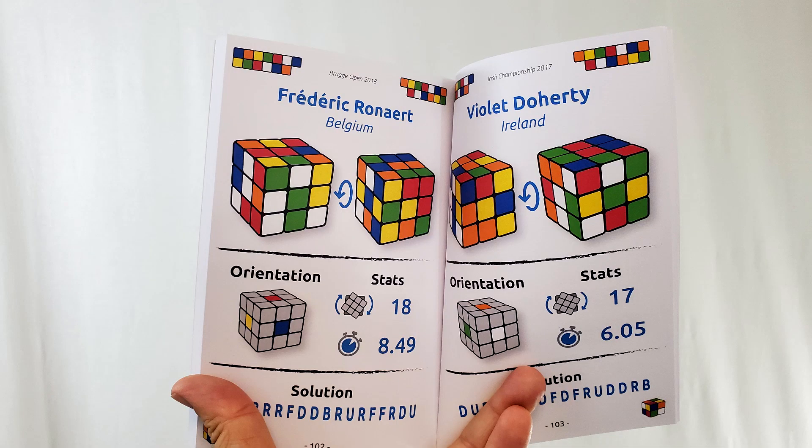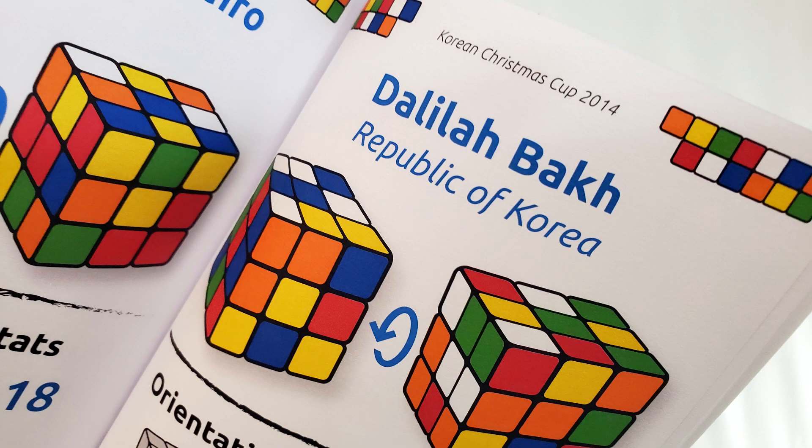Let me share what the inside looks like. On every page you're going to see the name of a cuber, the country that they hail from, what their mixed-up cube looked like at the very beginning of their challenge, how many moves it took them to solve it, and then underneath that you'll have the time and their solution. So this is a little collection of various champions of cube solving — it shows you what their cube looked like, where they hail from, how fast it took them. Every single page has a different champion.